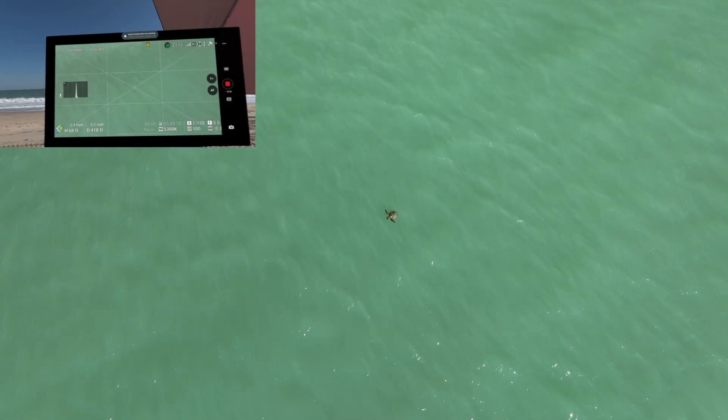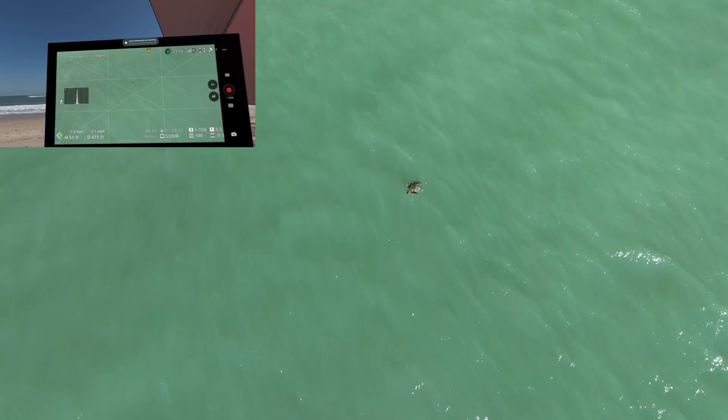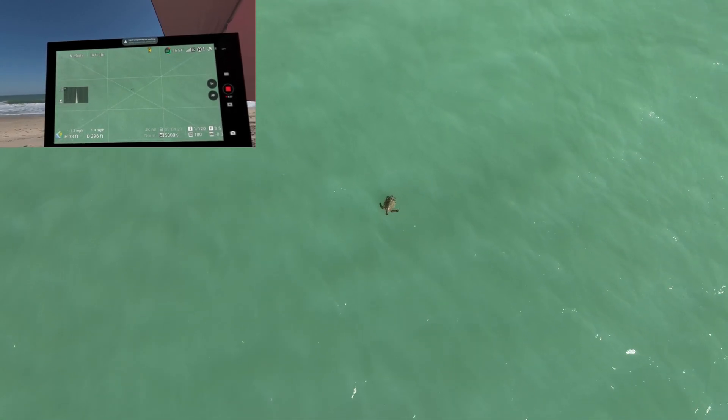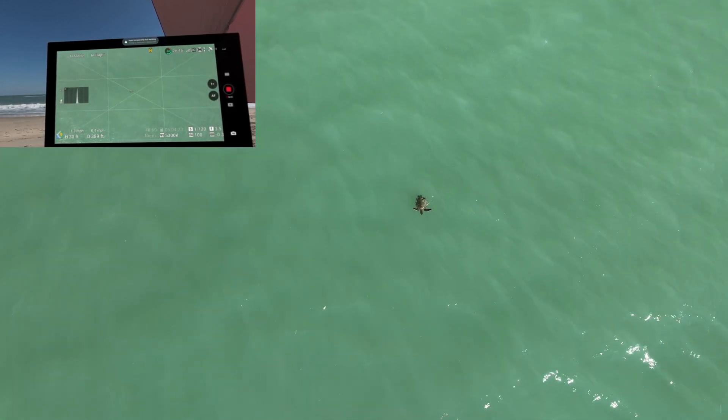Until then, I will continue observing and recording amazing sea creatures — like this green sea turtle — using this configuration of the Vision Pro, or utilizing my other current set of goggles with a visual observer. Either way, I look forward to many more flights being immersed in the glory of the nature around us.